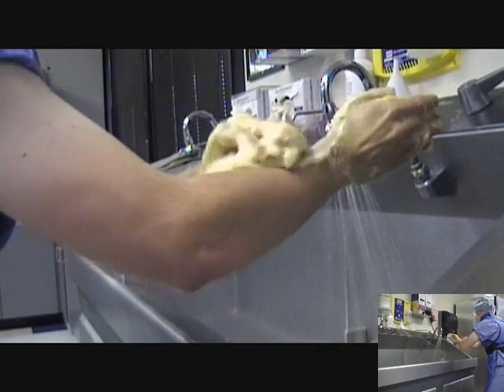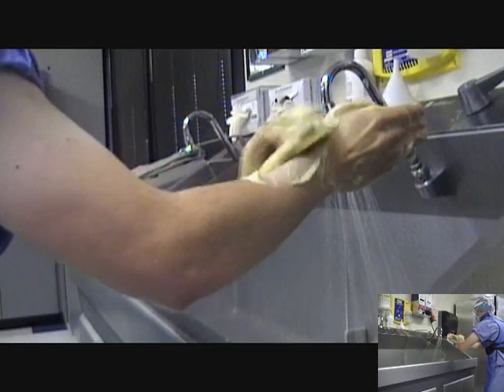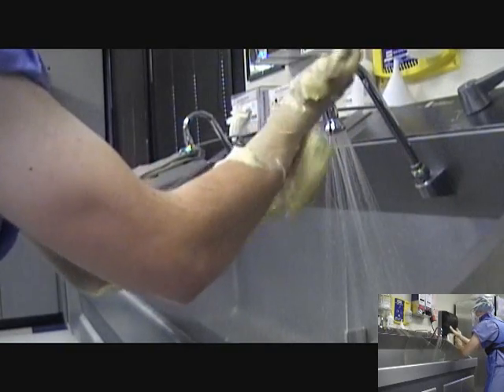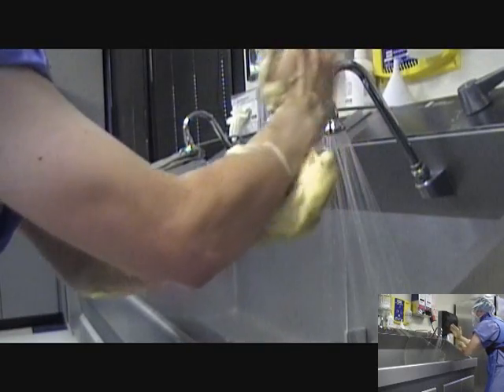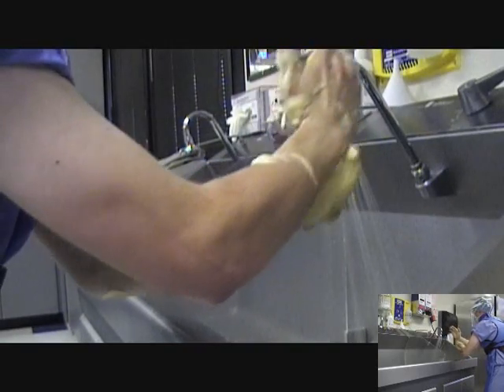Remember to maintain correct positioning and posture throughout the scrub to avoid contact with contaminated items or surfaces and keep hands within appropriate zone. If contamination occurs, repeat the steps of the surgical hand scrub.